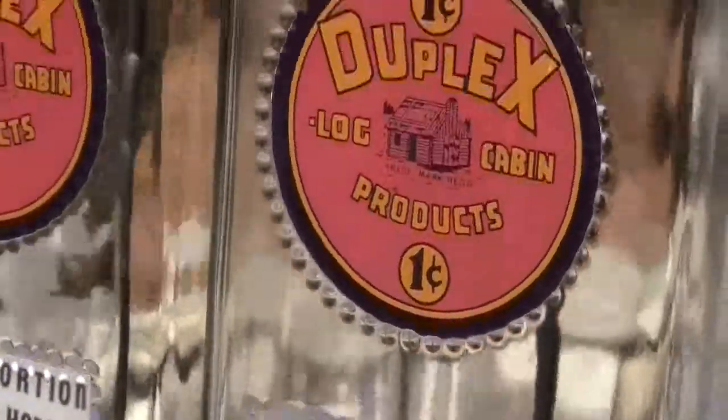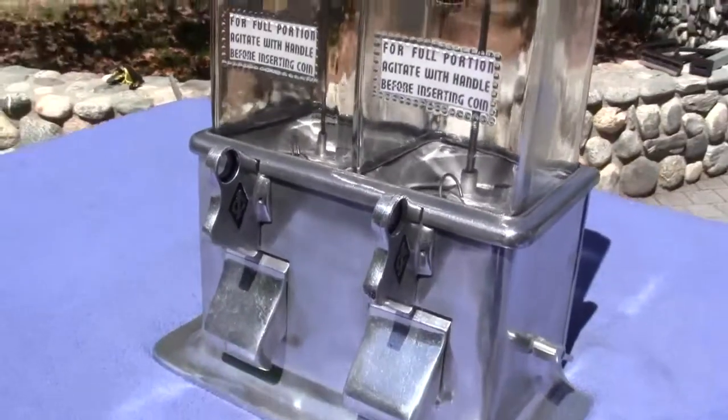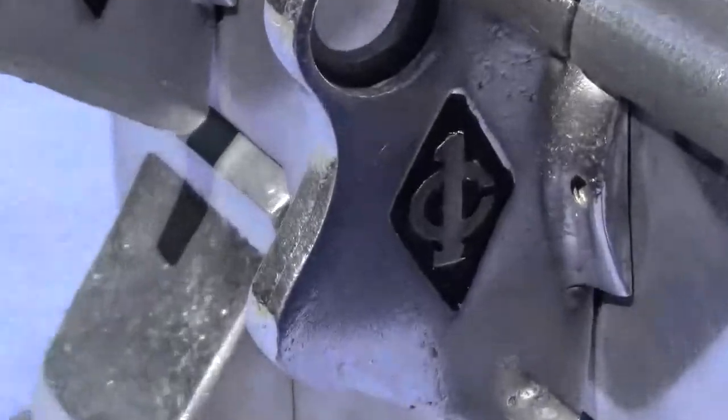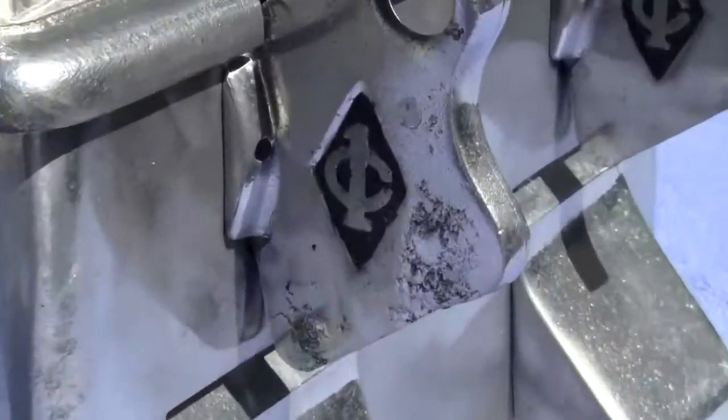They fit in the corresponding spots perfectly on both globes. The globes are undamaged. We did a little paint inlay where it says 'one cent' on both of them. We thought it would look good, and it does.